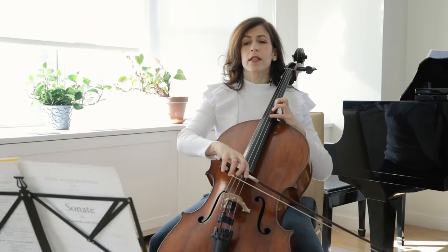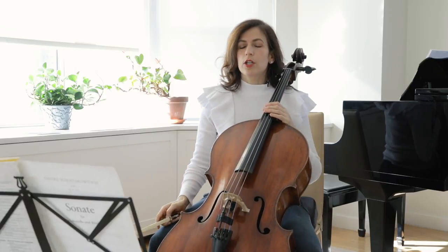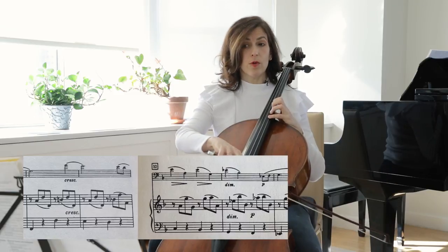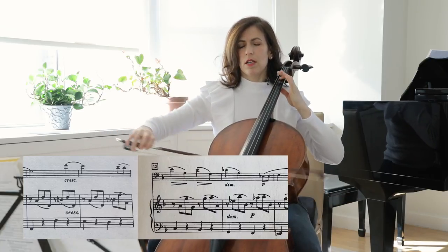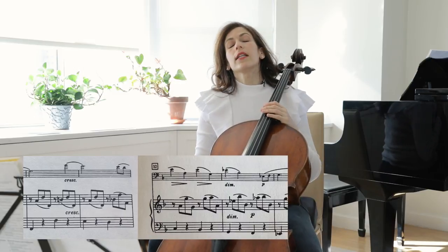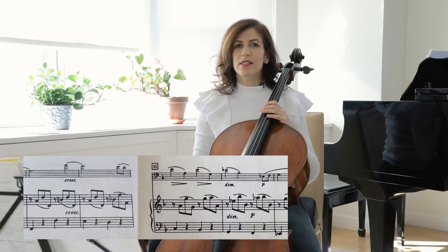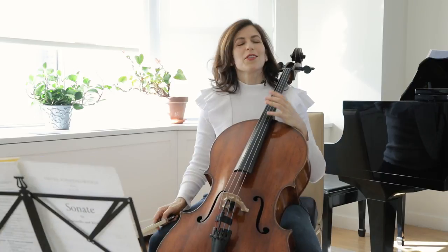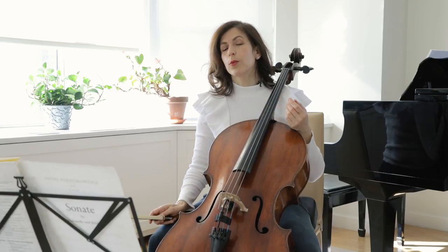If we compare G to F, which comes against the dissonance in the piano, to the beginning A to G — this one is kind of straightforward, and the G to F has more tension. If you look at the score and try to play the left hand of the piano with yourself, you will see why this G to F has more tension, because we are in a dissonance with the piano. I would encourage you to work with the score when practicing by yourself and even play the left hand of the piano with the cello part.